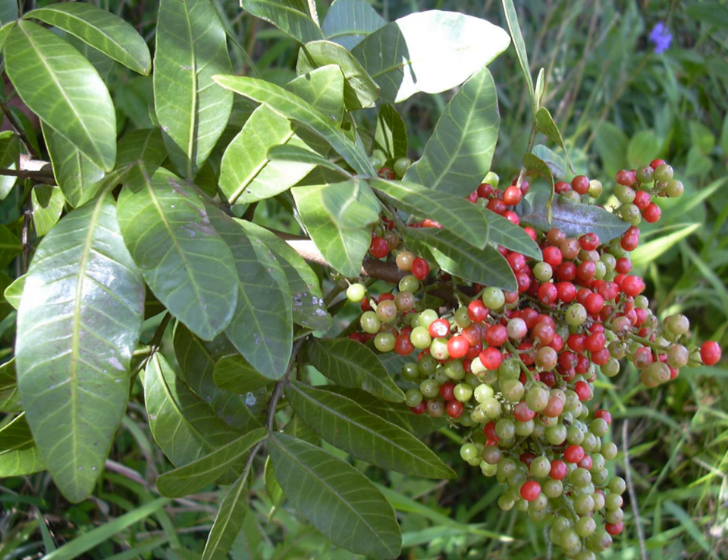Brazilian Peppertree is a sprawling shrub or small tree with a shallow root system, reaching a height of 7 to 10 meters. The branches can be upright, reclining, or nearly vine-like, all on the same plant. Its plastic morphology allows it to thrive in all kinds of ecosystems, from dunes to swamps, where it grows as a semi-aquatic plant.